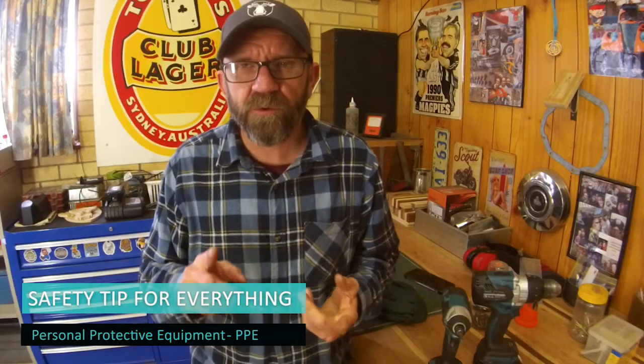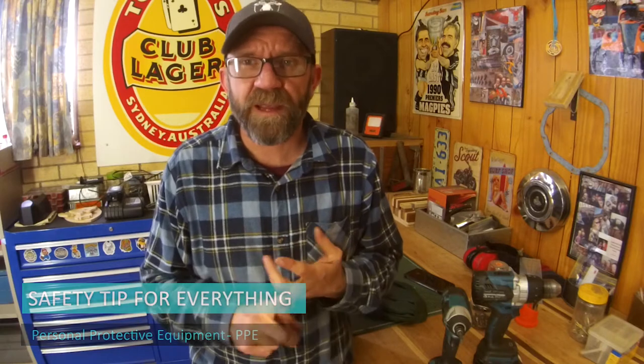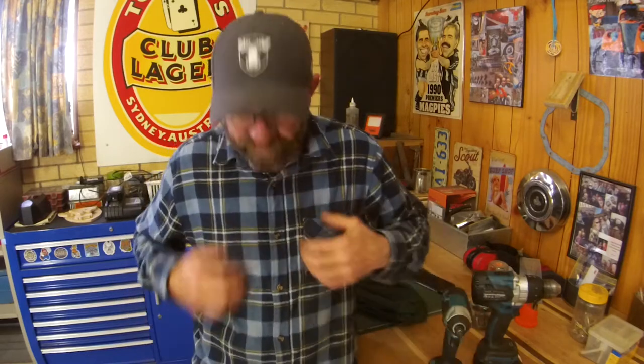Like always, number one rule is safety and PPE. Make sure you've got your safety glasses on. The main thing with drills is if a drill bit does shatter for any reason, it's hardened steel and I'd hate that to hit something we can't grow back. Safety glasses all the time. Earmuffs are a good idea as it does get a bit noisy, and I'm a fan of the apron because I like to look after my good flannies.